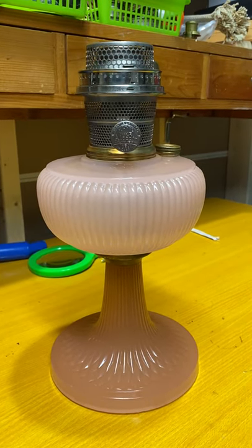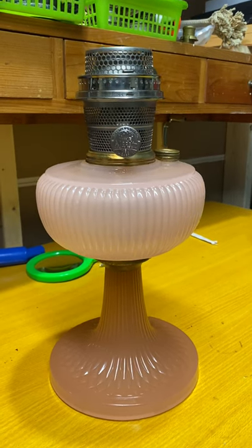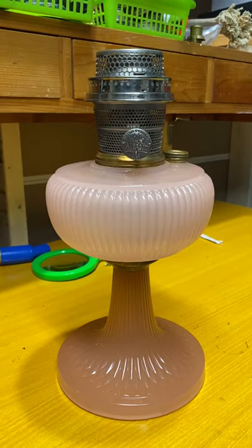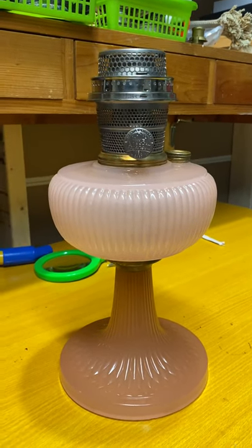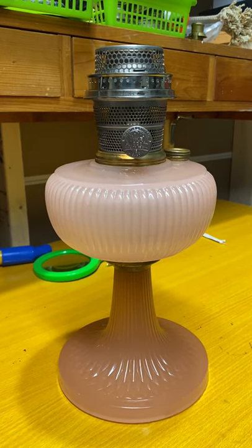Hello lamp fans. Well here's the finished result. This took me over a day to do because I had to sort of give it time to take it apart. This was probably the hardest lamp I've ever serviced.